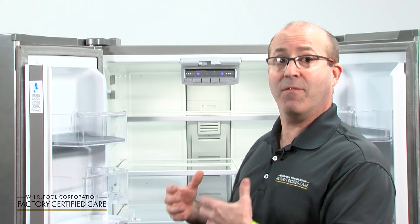Before we get started, be sure to check your use and care guide, because different control panels vary from one refrigerator to the next.